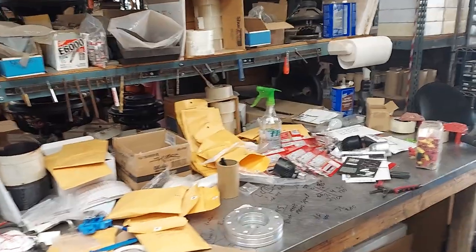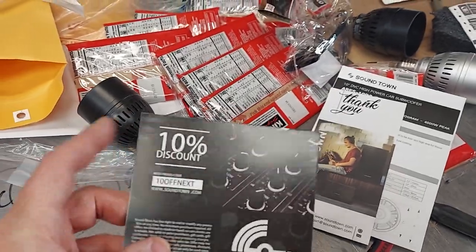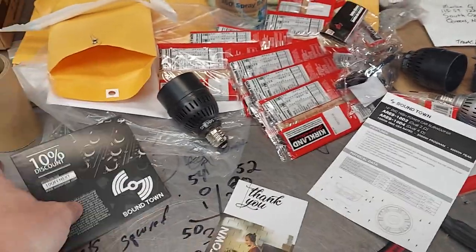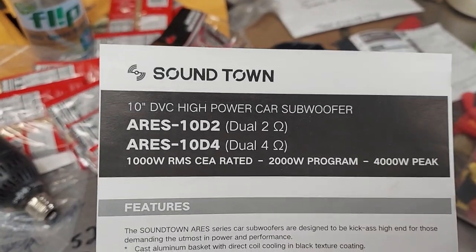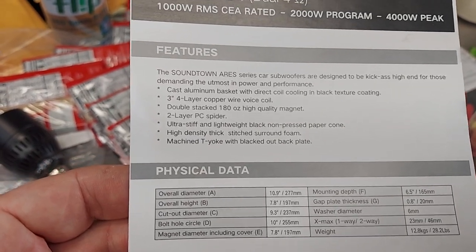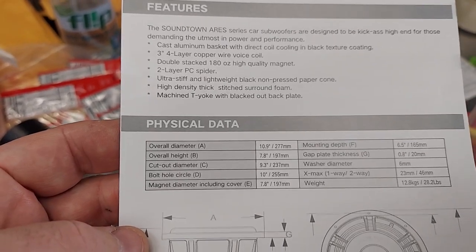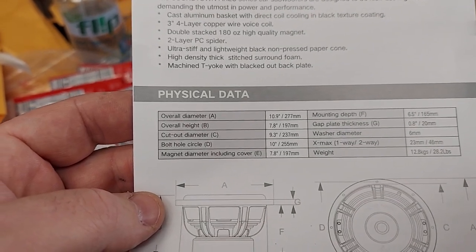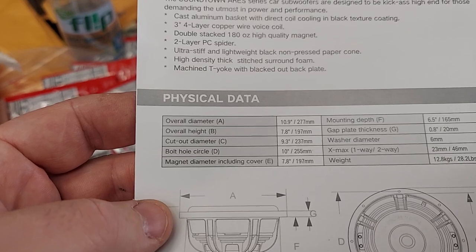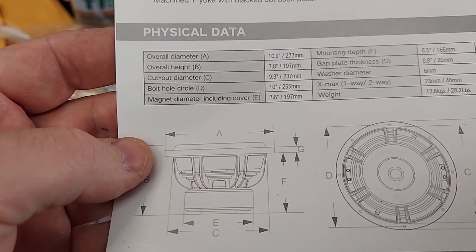Anyway, that's my review on the Sound Town. Let me show you what they've got. You get 10% discount on your next order - of course, because they don't want you to buy on Amazon since they have to pay fees. It comes in D1 or T2, 1,000 watt RMS CEA rated - which is true. Double-stacked 180 oz, two-layer PC spider. I was able to move it about two and a quarter inches peak to peak, so it probably has a wind height of about 35 to 40 millimeters. X-max is 23 millimeters one-way.